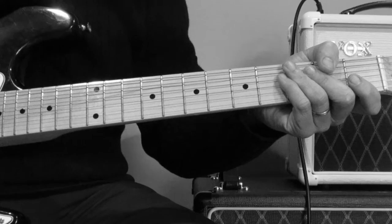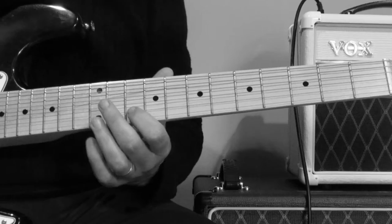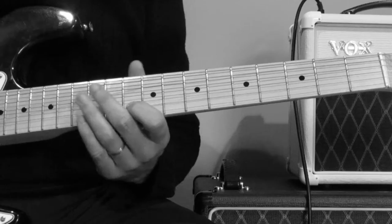So the guitar solo — the first part of it, well most of it actually, centers around just using two strings. Basically if you go up to the 10th fret on the B string, you're pushing down on that string as well as the open E, so you're getting this kind of noise.